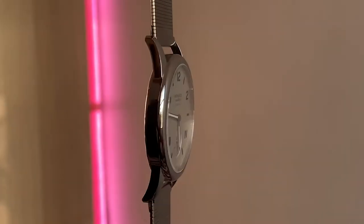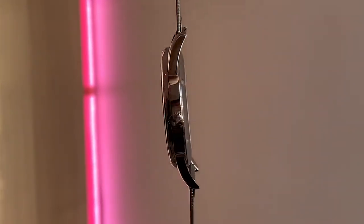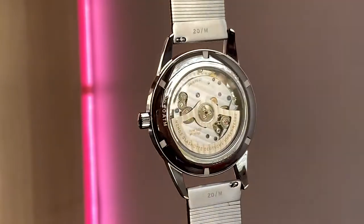The movement features a bi-directional rotor, tempered blue screws, rhodium-plated surfaces and some absolutely stunning finishing, which makes the sapphire crystal case back a must-have option for me.